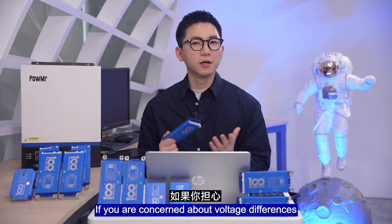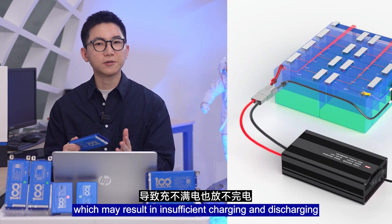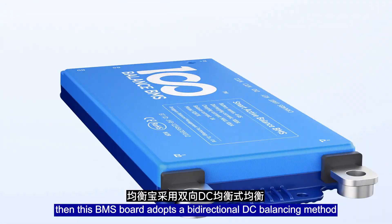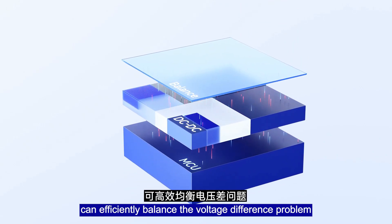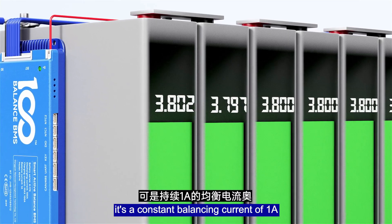Second, active balancing. If you are concerned about the voltage differences in the lithium battery pack, which may result in insufficient charge and discharging, this Beamer Sport adopts a bidirectional DC balancing method. The 1A active balancing current can efficiently balance the voltage difference problem, and it's a constant balancing current of 1A.